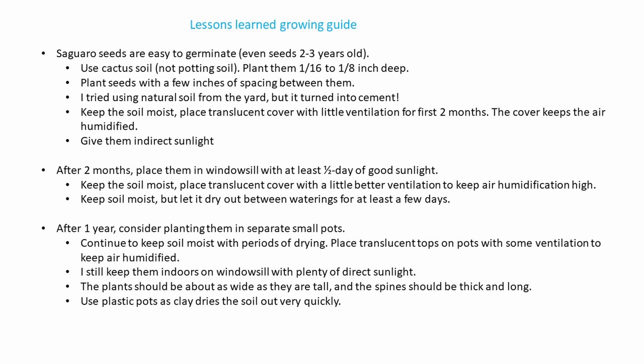Use cactus soil, not potting soil, because the potting soil will get moldy early on when you have to keep them sealed. Plant them about a sixteenth to an eighth of an inch deep, and plant the seeds with a few inches of spacing around each rather than sowing them randomly, because then you've got to try to transplant them when they're really small.